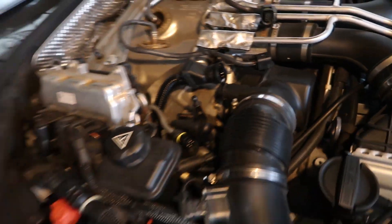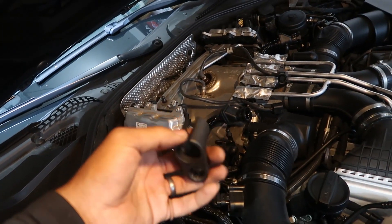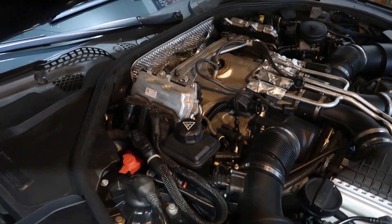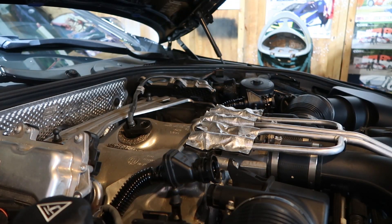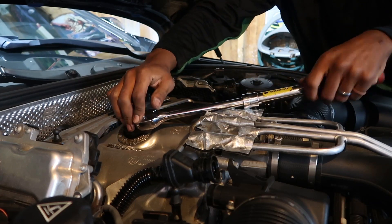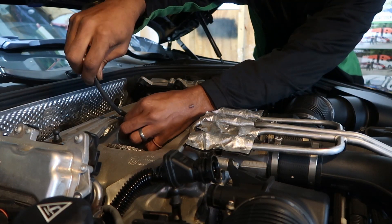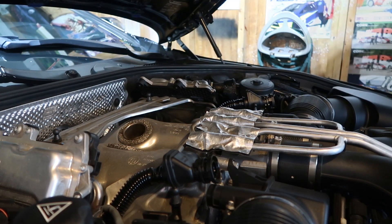We got the PCVs loose. Next we're going to use my O2 sensor remover tool that I got off Amazon specifically for this project, and we're going to pull out the top O2 sensors. We'll save those lower ones for a little bit later once we get a little further.